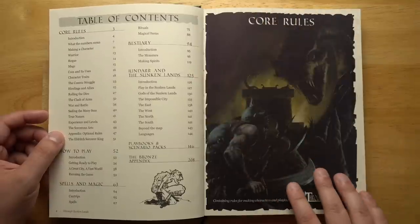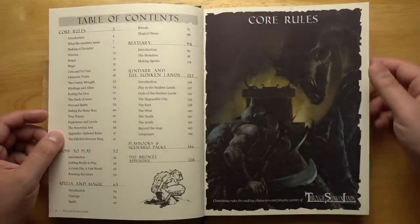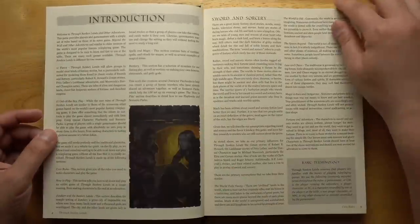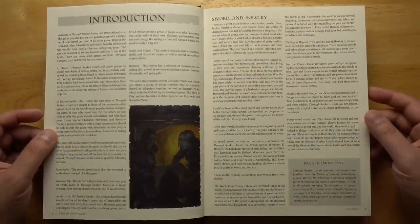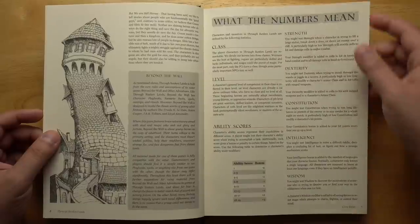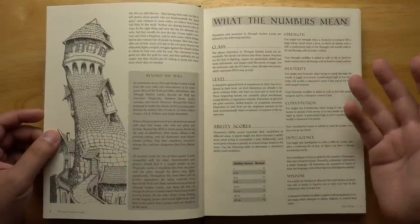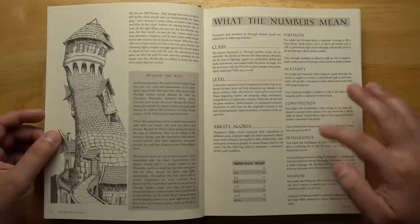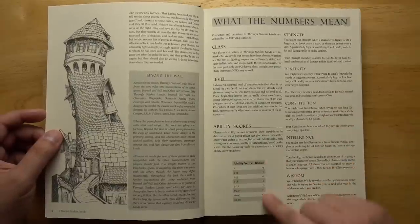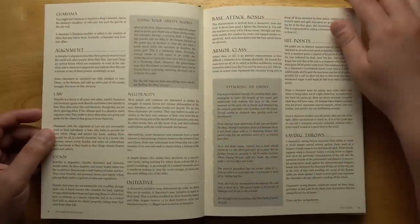There are nice big full-page illustrations every time you come to a new section of the rules. There's a brief introduction to what is a role-playing game, what is sword and sorcery in particular, and what the numbers mean. Here are your basic stats — it uses the same stats you'd find in most D&D: Strength, Dexterity, Constitution, Intelligence, Wisdom, and Charisma.